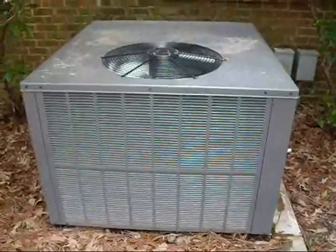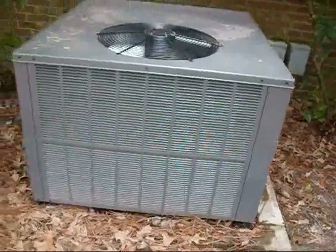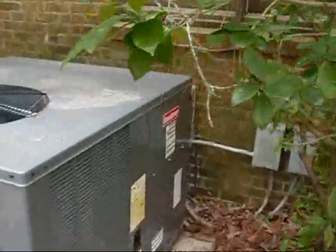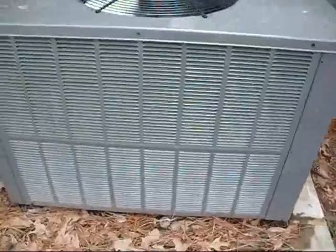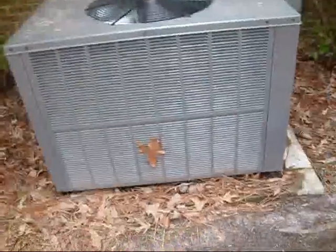I recently posted a video of this 2008 310 Goodman Package heat pump, and here it is running. It's the same one as before — it's a Goodman, and it just kicked on. I missed it starting up because I put my camera up right before it kicked on. It made a loud thud and it came on. In the last video, this replaced a 1980s Lennox unit and there's a lead stuck to it.